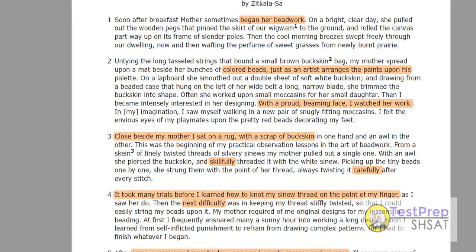Okay, we're looking in paragraph two. She unties the long tassel strings. My mother spreads upon a mat beside her bunches of colored beads — that's the first step. She spreads upon a mat the beads, just as an artist arranges the paint on a palette. So that's her first step.